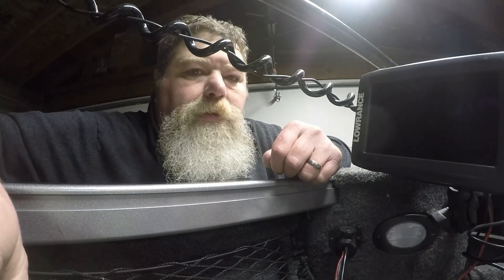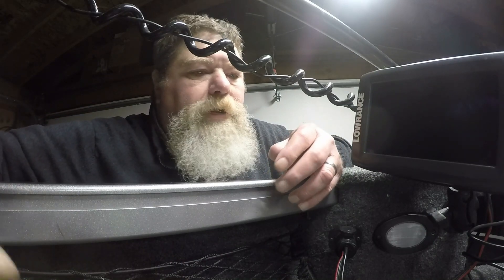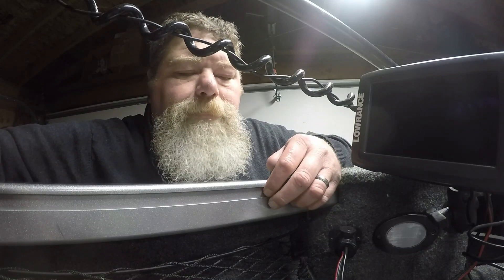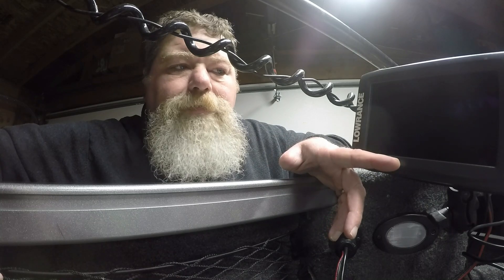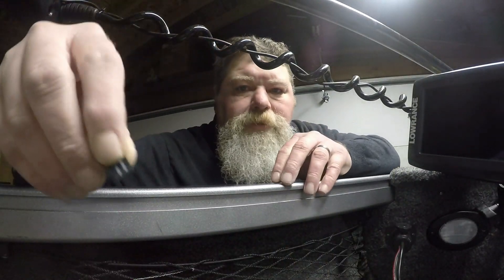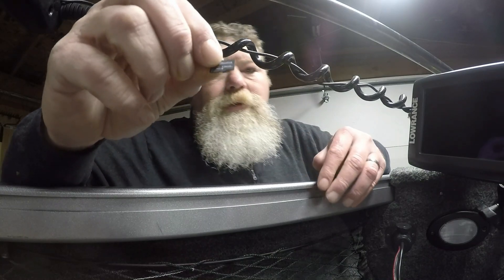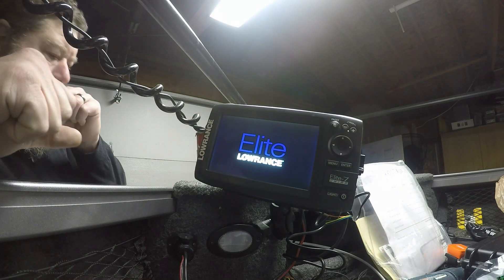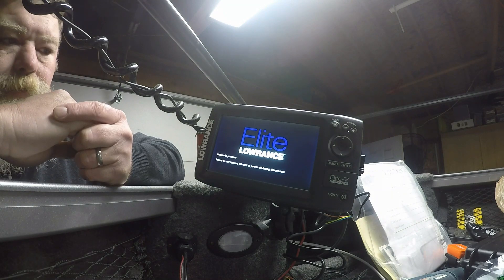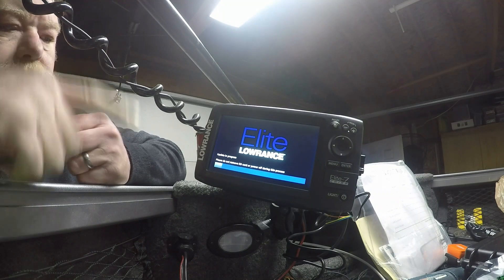One thing I encourage all of you guys to do at least twice a year: go to your manufacturer's website — whether that's Lowrance or Humminbird or Garmin or whatever — and see if there's any updates. For this particular Lowrance Elite 7 Chirp, there is in fact an update right now. From the manufacturer's website, you download the update onto an SD card. Typically they want a really small card, like a 2 gig card, and then you just put the card into the unit and start it up. The unit automatically recognizes that you've put an updating card in it and does the update automatically.